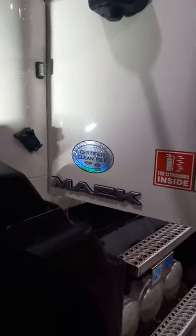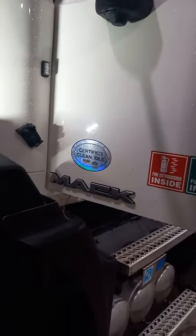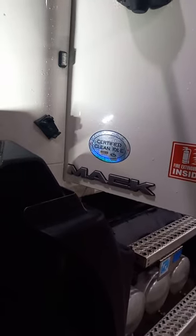Hey YouTube, Dan's back again. Got another quick video. Got two issues here: the air horn's real weak or doesn't work, and the cab bags keep losing air pressure. So I want to show you what I found on this.